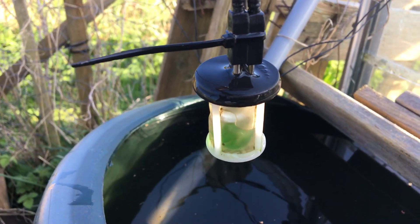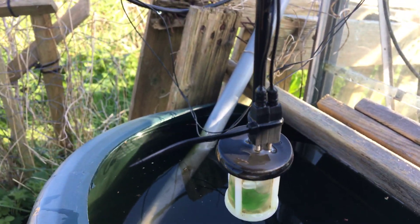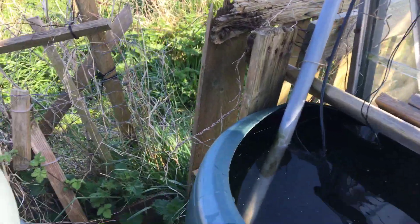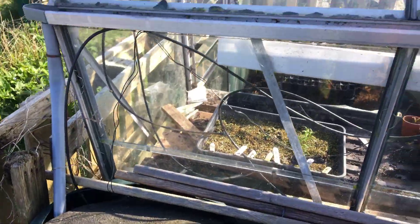When there's no contact between those two wires — so when there's no water and it runs dry — the pump won't run. It's like a safety feature to make sure it doesn't try running dry. So it's really low maintenance, it kind of takes care of itself.